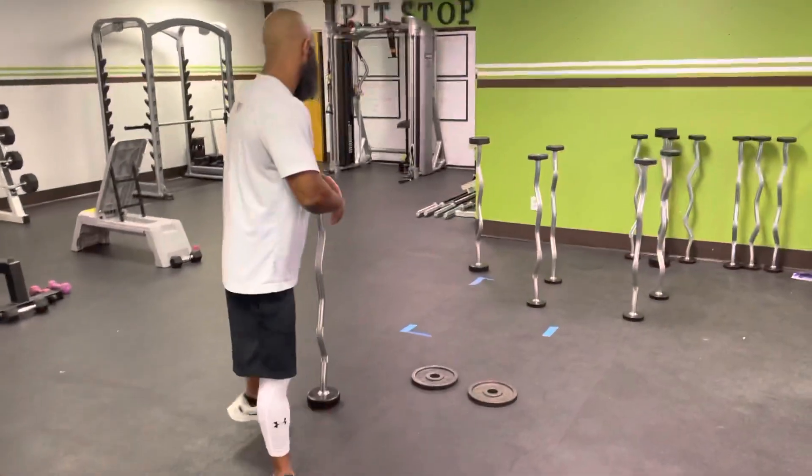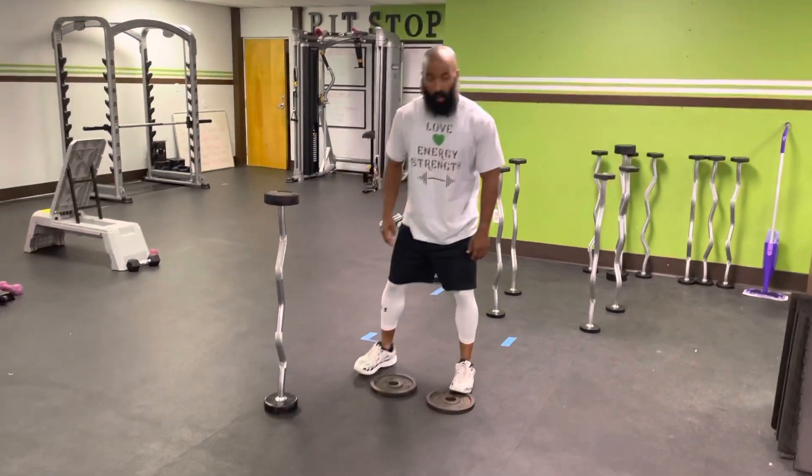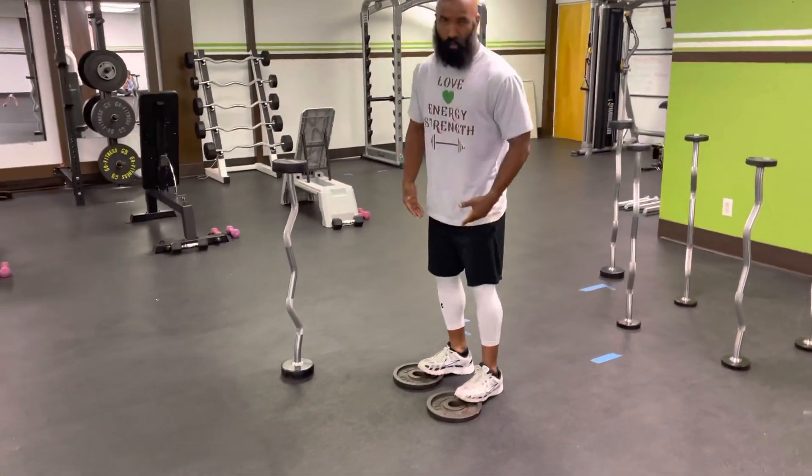All right, so for this circuit, the only thing you're going to need is a barbell and two plates on the ground for the elevation. We're going to be putting our toes on the plates, so make sure you get a plate that's not too high up so you don't have too much dorsiflexion in your ankle.